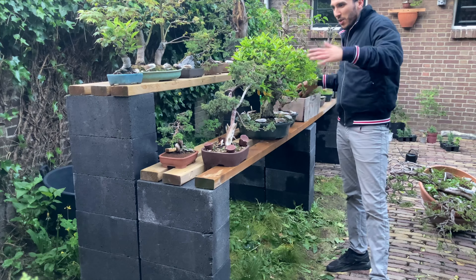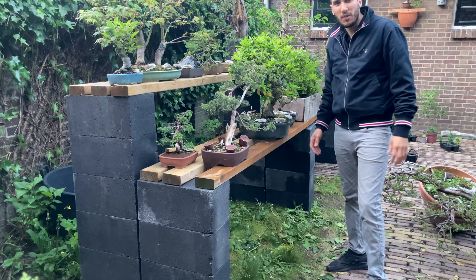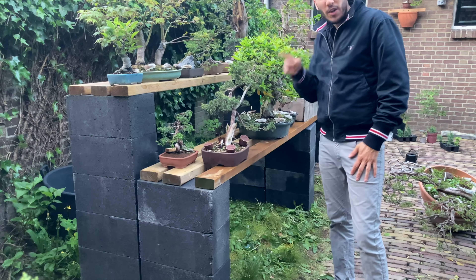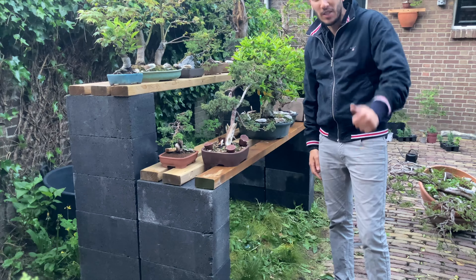As you can see, you can always reorganize later. My bench is already full for now. It's getting late, so I hope you enjoy it and make your own bonsai bench. I'll see you next time in Bonsai Den Haag.